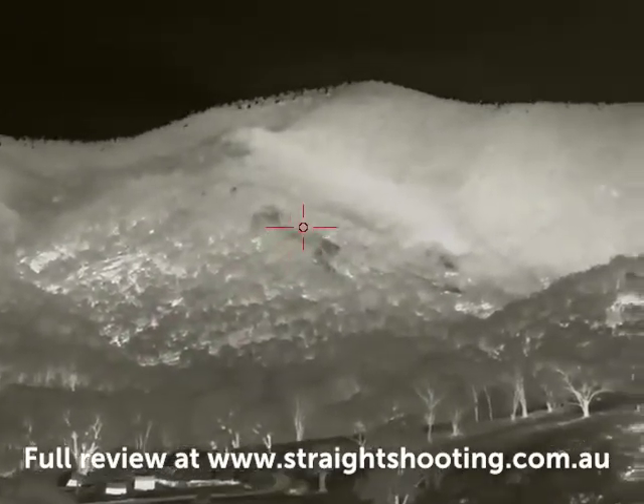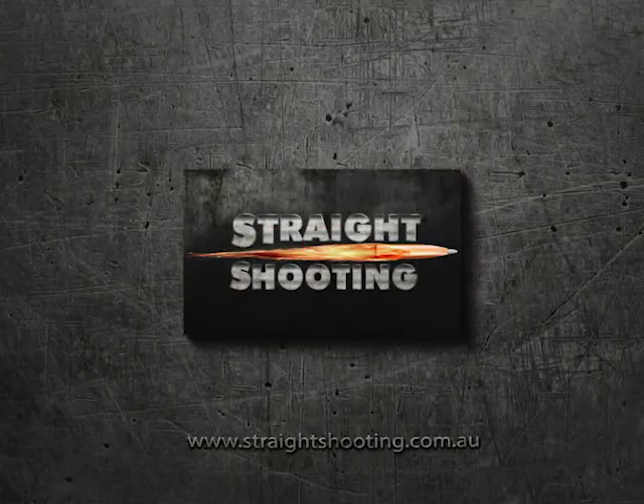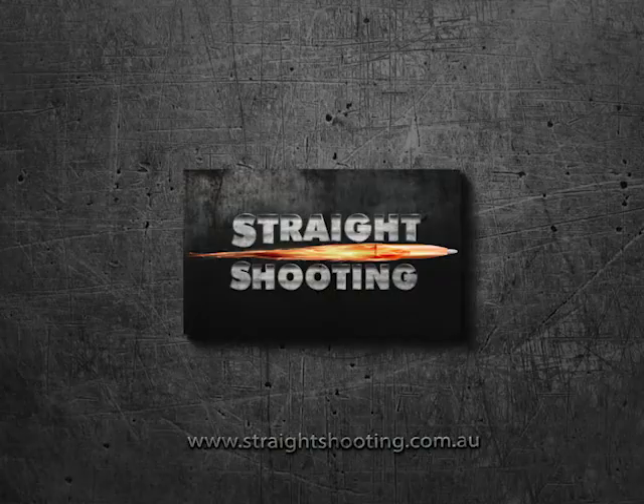That gives you a quick idea of what it's like to look through the Infuree Finder FH-25R. For the full review go to straightshooting.com.au. Enjoy.